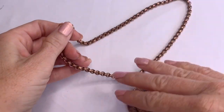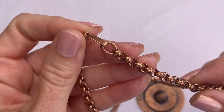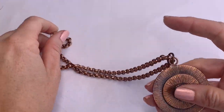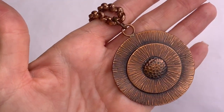We have this copper necklace — or copper tone. The links are like a hammered copper link and it has a copper medallion. No marks, but that's pretty awesome.